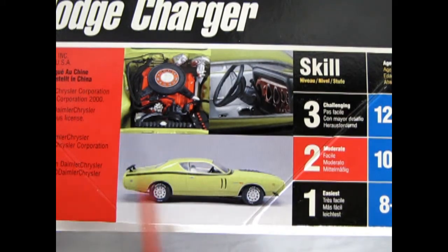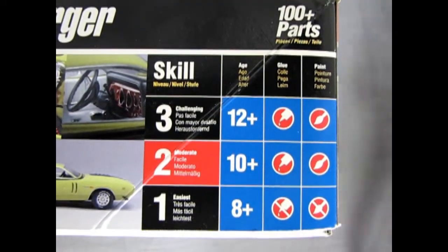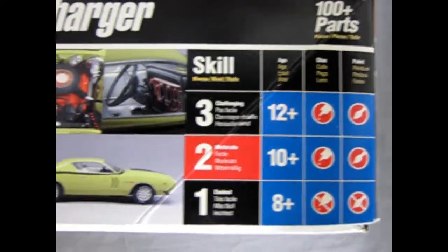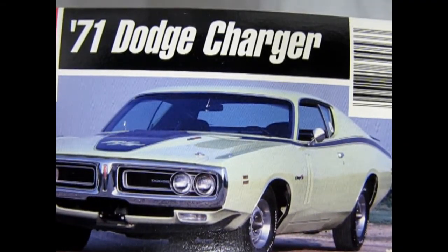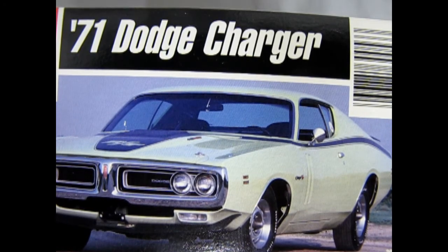There's a nice green color on there which is pretty close to the real Chrysler color. The skill level is 2, for ages 10 and up. You need glue and paint to make it all happen. There are over a hundred parts in here. The end of the box got faded.